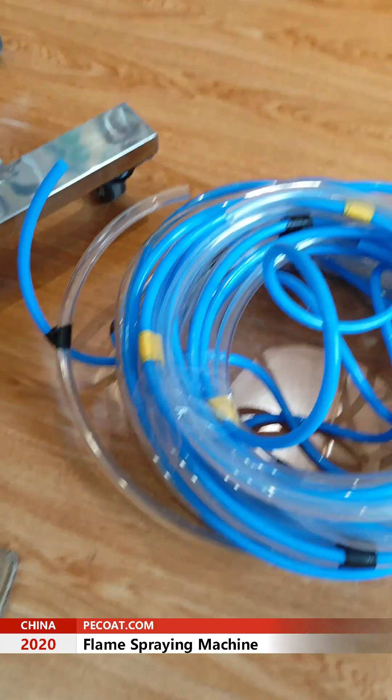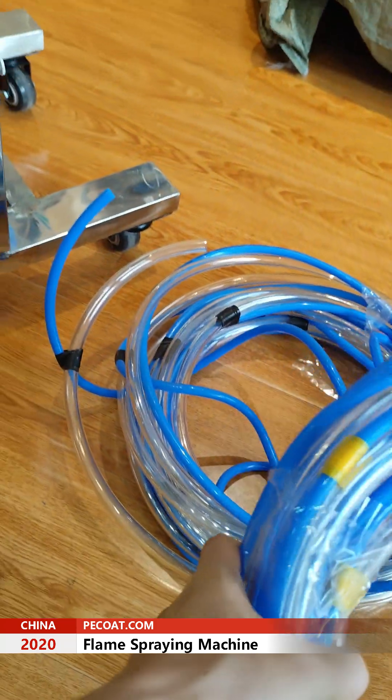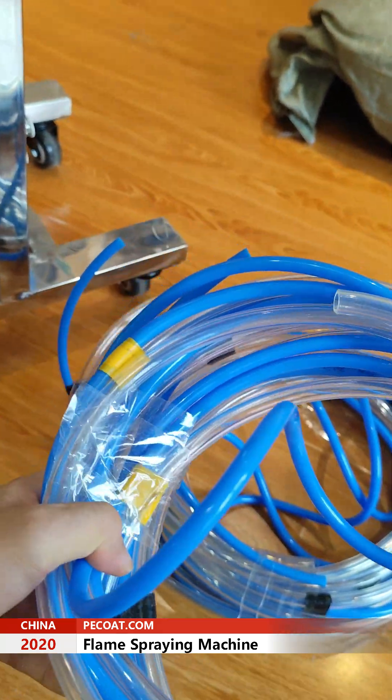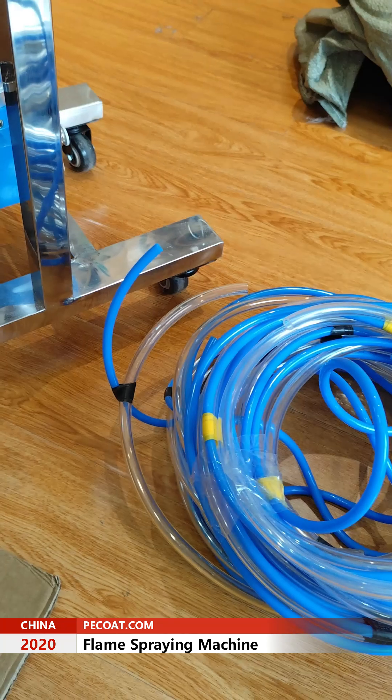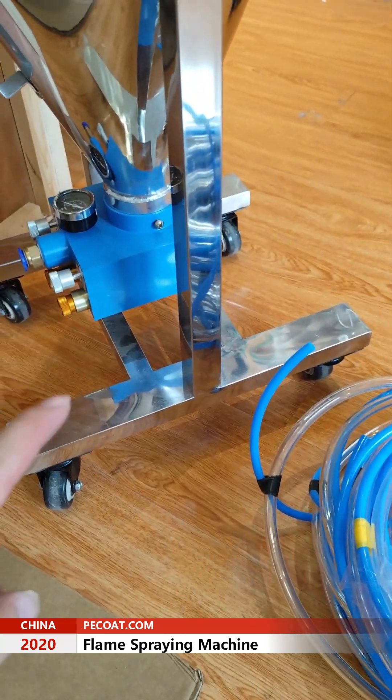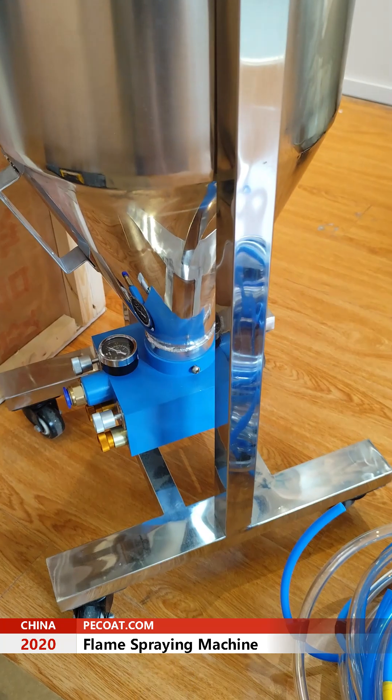Here is the tube. One tube is for one gun, so totally two tubes. The tube connects the supreme gun with a powder tank.